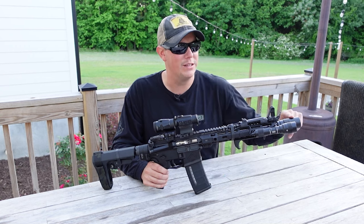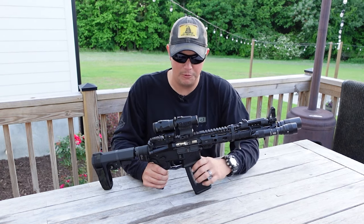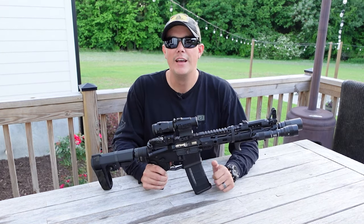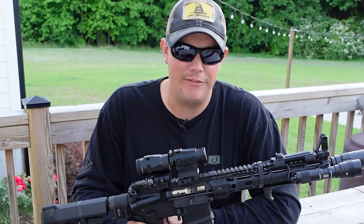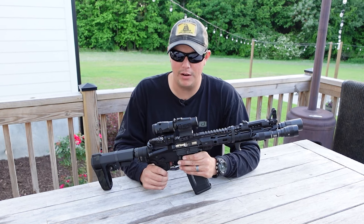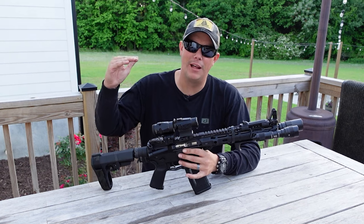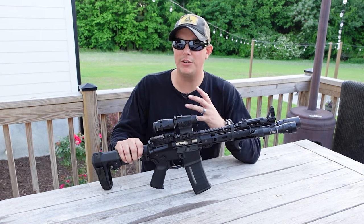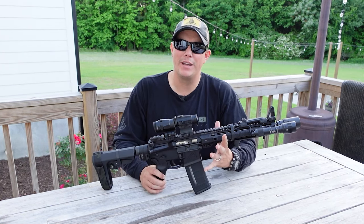The only thing we're missing now is a suppressor, and that's just because we're waiting on old Uncle Sam to approve it. I have done a video on how to build a $400 AR-15 — that was the ultimate budget rifle video. This is not that video. I tend to shoot for the middle-of-the-road type products when building something like this. I don't always go for the top-of-the-line, most expensive thing, because a lot of times I don't think it's worth it. But I also definitely wouldn't call this a budget build by any means.